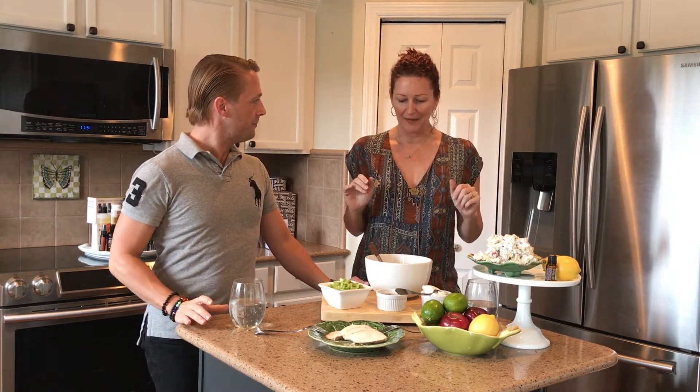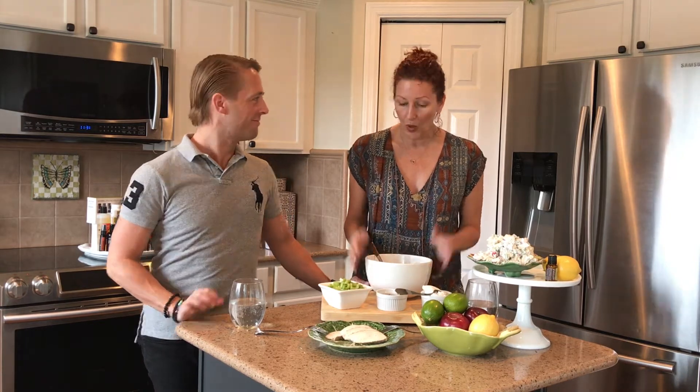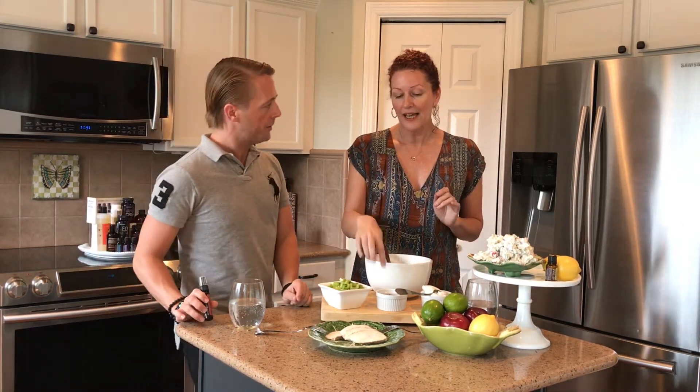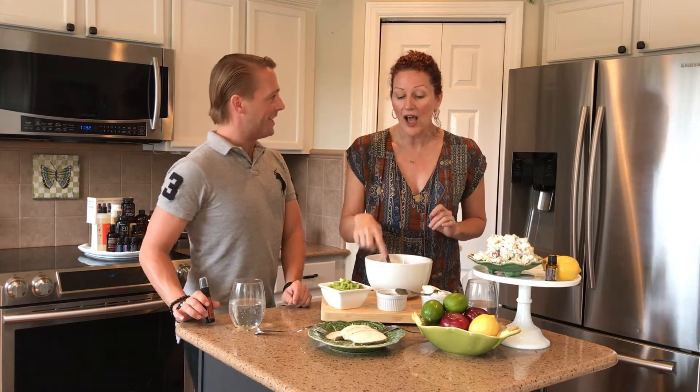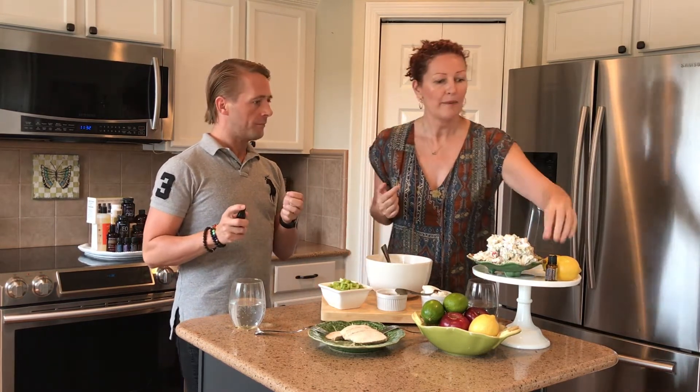It's great on picnics and super easy to make too. We're using a red apple, but you can use any color apple you want. We also have celery and walnuts. I'm not going to use natural yogurt today, but of course you could use mayonnaise if you want.